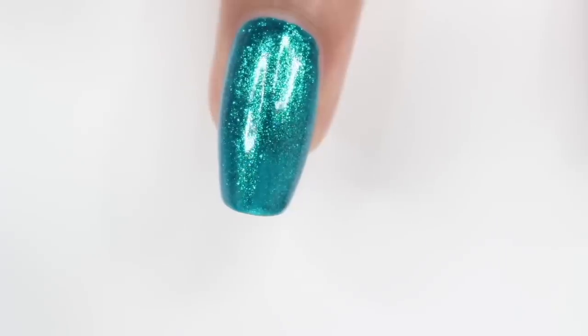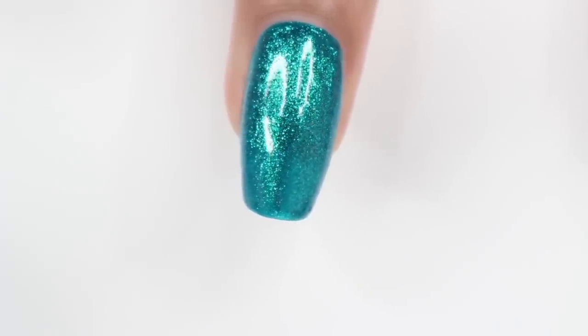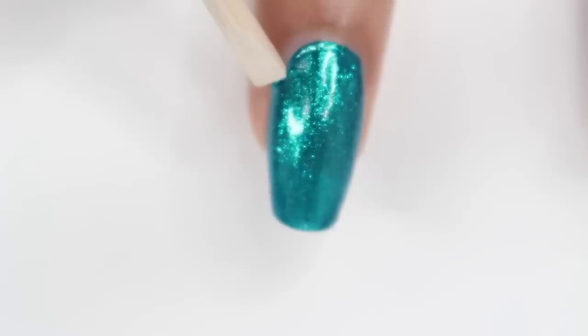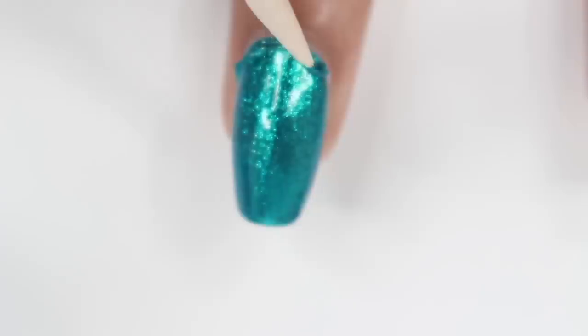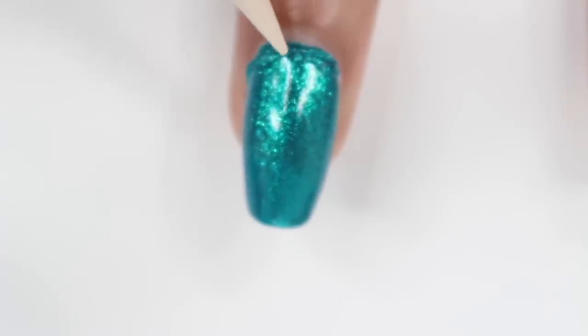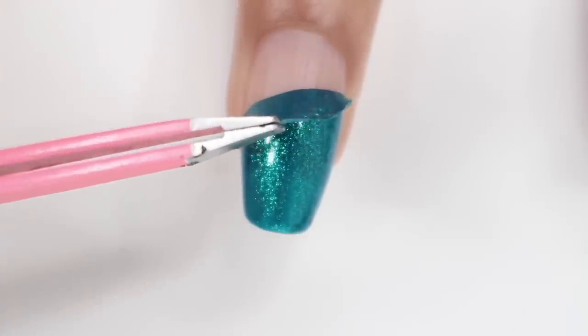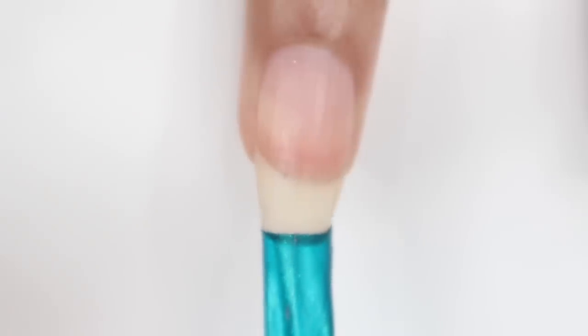I only waited about ten minutes, but obviously if you're wearing the nail polish it would already be completely dry. I'm just taking an orange stick and going around my cuticle area, slightly pushing it up. Then I grabbed a pair of tweezers and peeled it off. Oh my gosh, it came off in one gigantic piece and it was so satisfying. I don't even know how I could wear this, because I would just be peeling it off all day. But yeah, that is the first color.